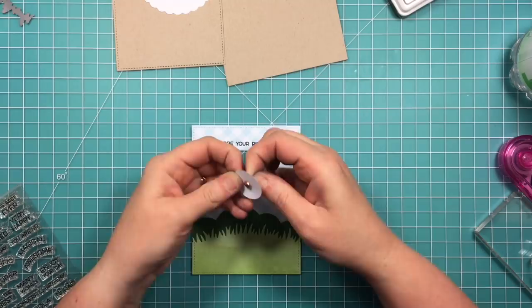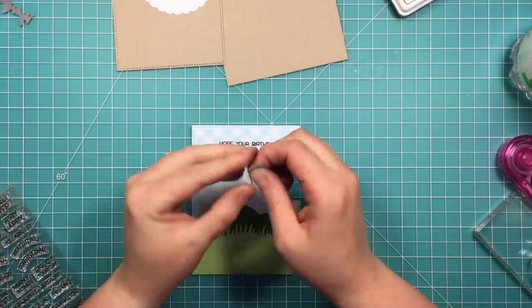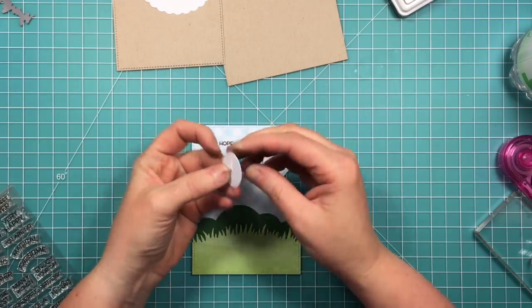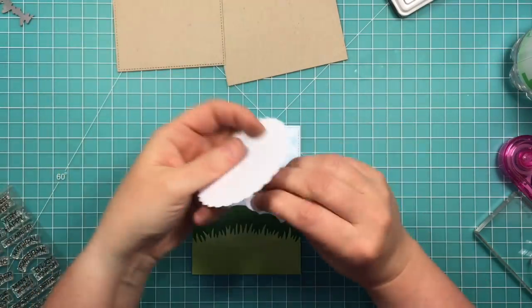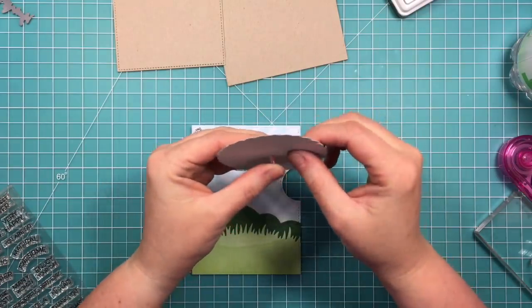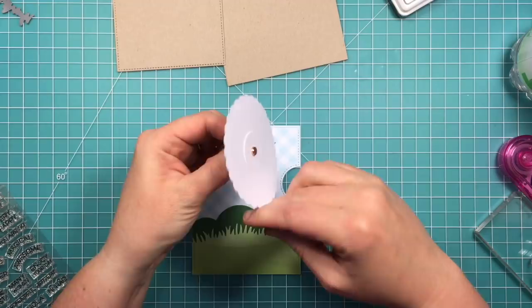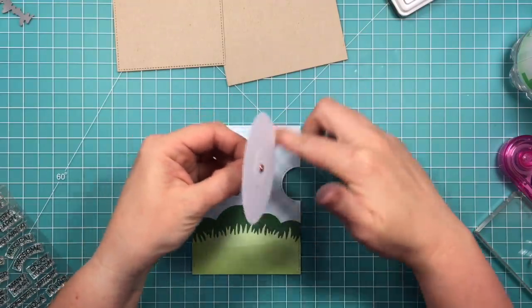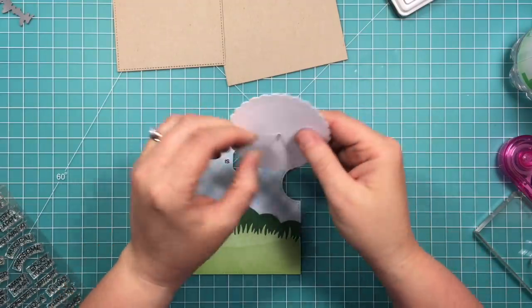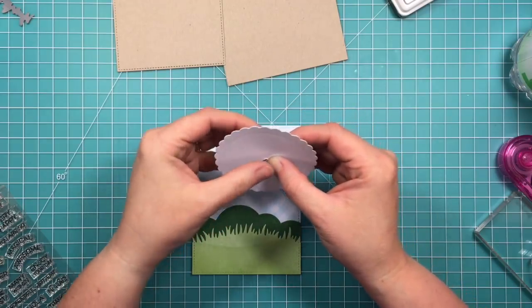I've got a brad here, and I'm going to stick it through the small circle and spin that around a little bit to make sure that it turns freely on the brad. Then I'm going to take the other circle and come up through the back of it so the embossed lines are on the front, and I'll spin that around and make sure it spins freely as well, because this is a larger brad — if you had a small brad you would not have to do this.